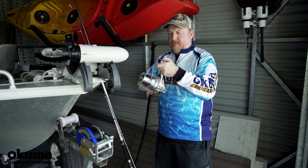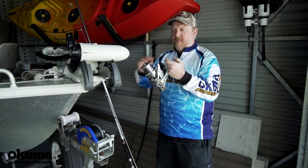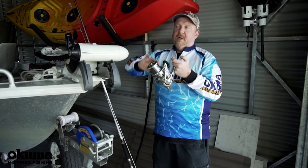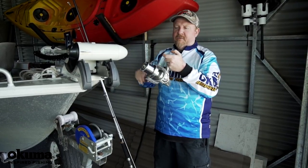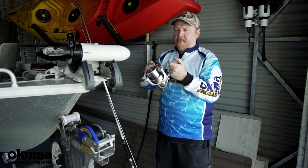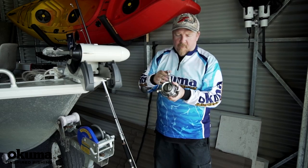That's a long cast spool on there as well, so it'll hold plenty of line but is designed for long casting in the surf — getting that distance that we need out there. That is beautiful. A couple more features on here.